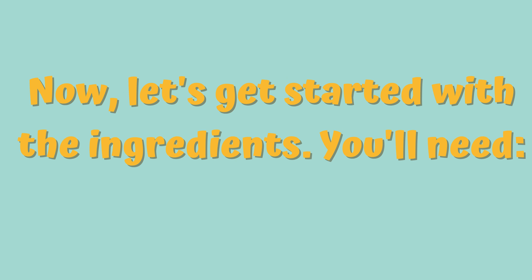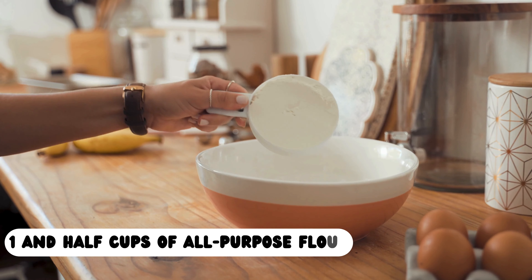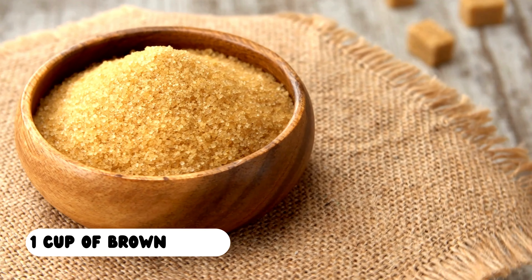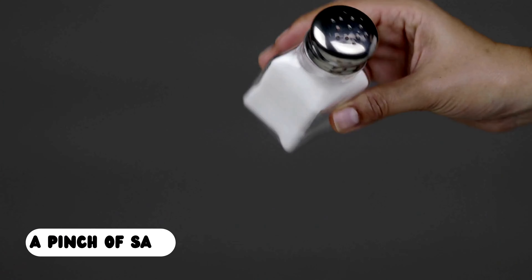Let's get started with the ingredients you will need: 2 cups of grated carrots, 1 cup of crushed walnuts, 1 and a half cups of all-purpose flour, 1 cup of vegetable oil, 1 cup of brown sugar, 3 eggs, 1 teaspoon of vanilla extract, 1 teaspoon of baking powder, and a pinch of salt.